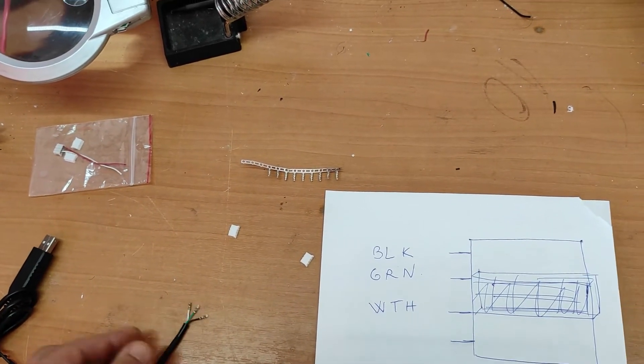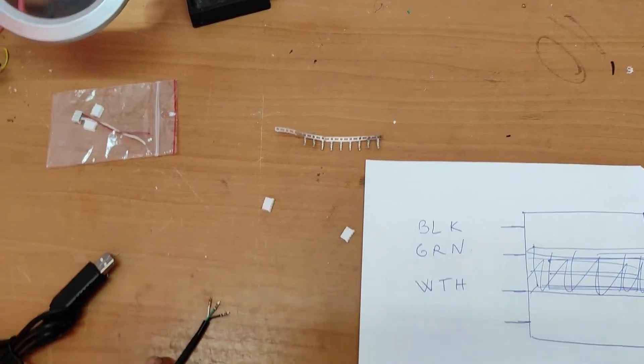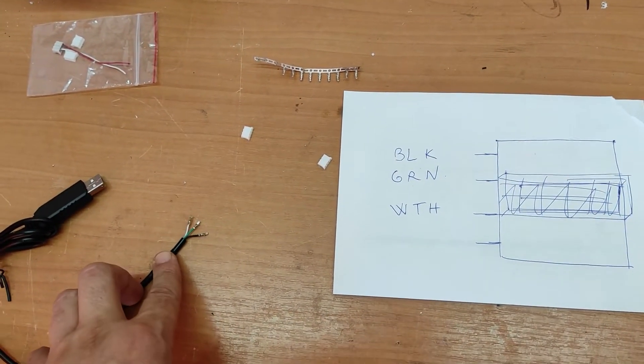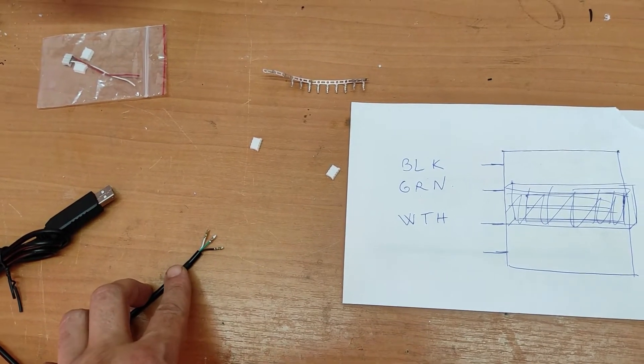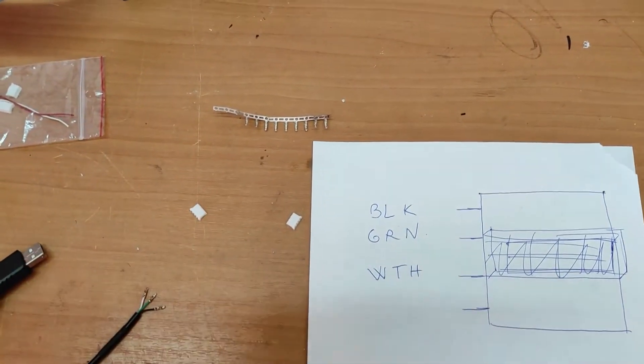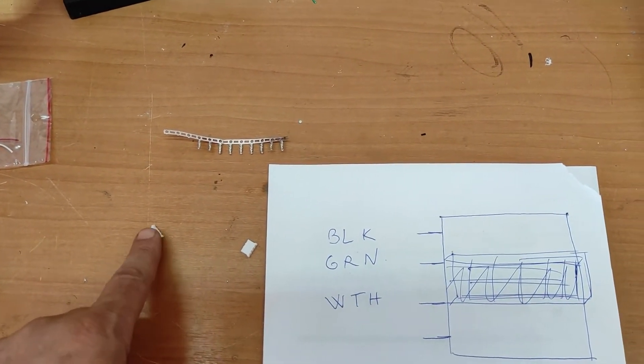I cut off these connectors. I also cut off the red wire. We are not using the red wire. I bought this connector with four terminals at two millimeters.